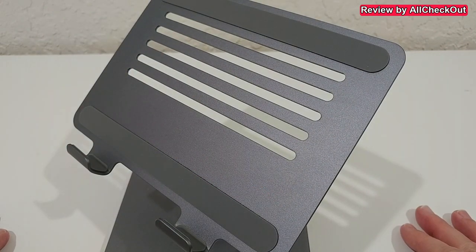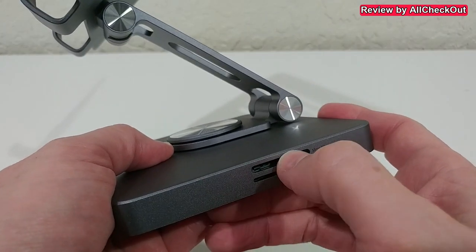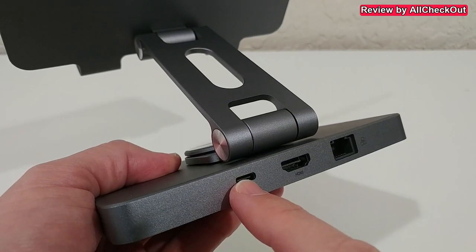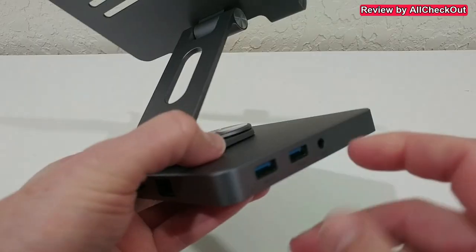Then we have all the ports: micro SD card, full TF card size, USB-C output, and that's the 100-watt PD input, full-size HDMI output, and an ethernet port.